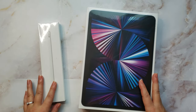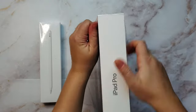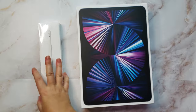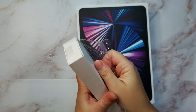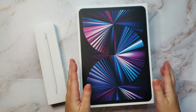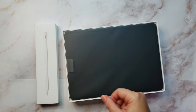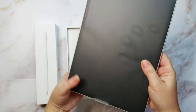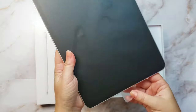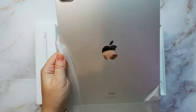Let's go ahead and open these up - they have these tabs here so I'm just going to unwrap the packaging. And there she is! It feels very, very thin and light. Wow. I had an iPad a long time ago - I think the first-gen iPad - and it was definitely thicker than this one.